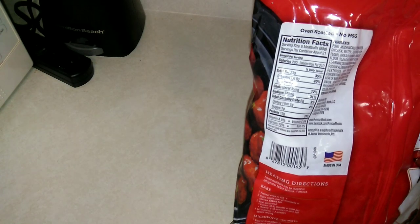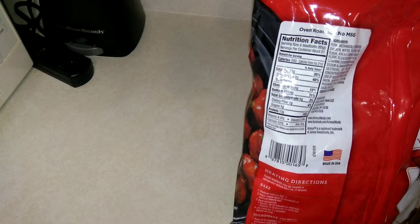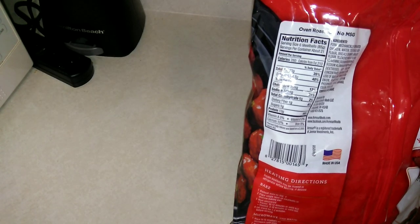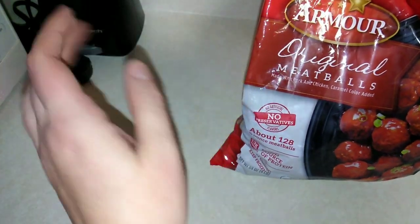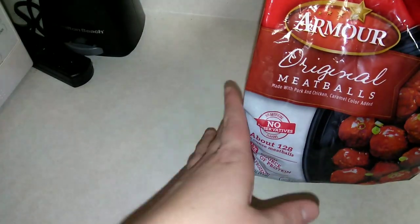Nutrition facts: 280 calories, 23 grams of fat, 8 grams of saturated fat, zero grams of trans fat, 35 milligrams of cholesterol, 740 milligrams of sodium, 6 grams of carbs, 1 gram of dietary fiber, 1 gram of sugar, and 13 grams of protein.